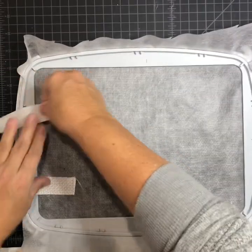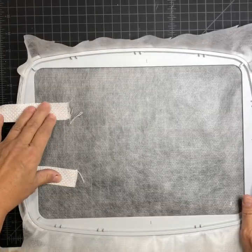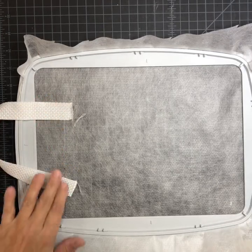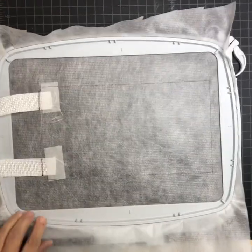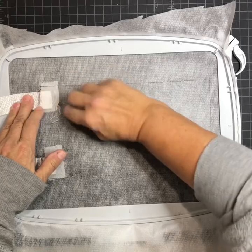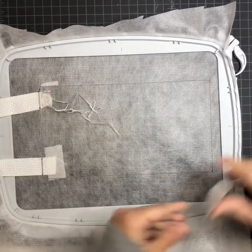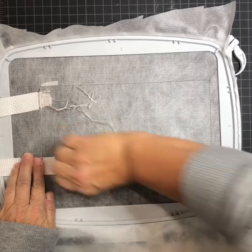I'm going to put my handles on and tape them in place. Make sure you have your fabric cut about seven inches by 28. Let me tape this down and tack it down, and do the placement stitch for the bag. It's tacked the handles down and did the placement stitch for the bag itself.